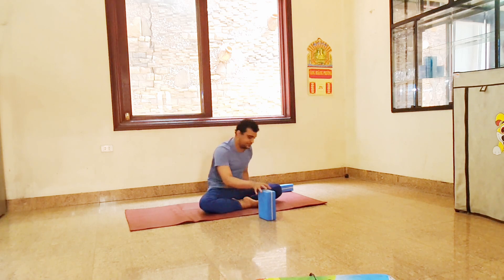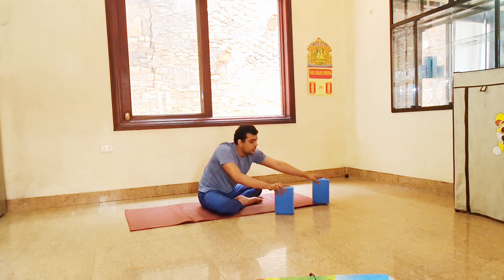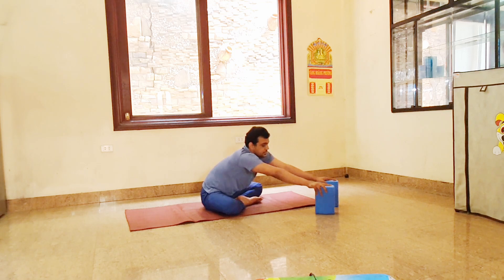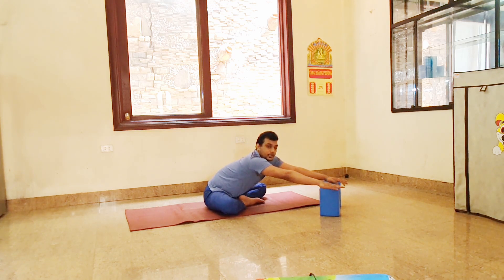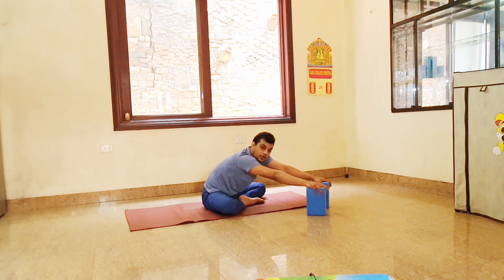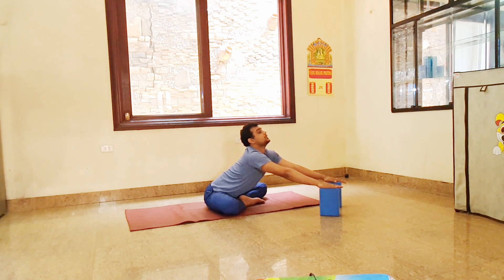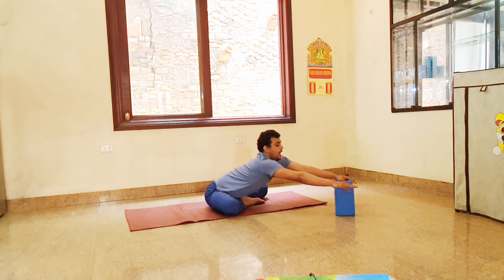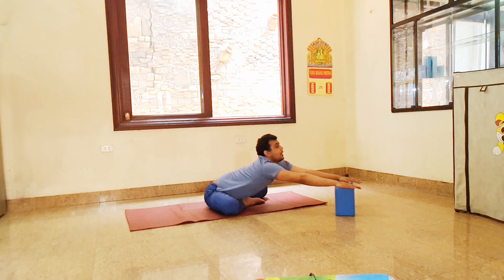Now start shoulder movement. Use two blocks. Put your blocks and place your palms here — not your fingers, put your palms. If you cannot, pull your legs further. If you can, go far. Inhale, look front, keep your spine straight. Look up. And then exhale, slowly down — stretch your shoulder, head down, look at your mat.